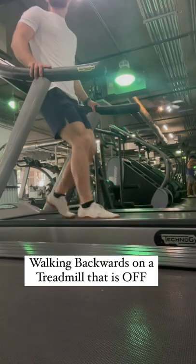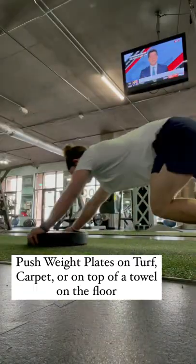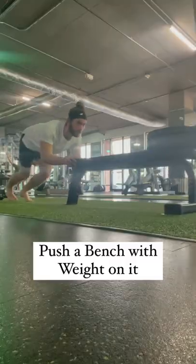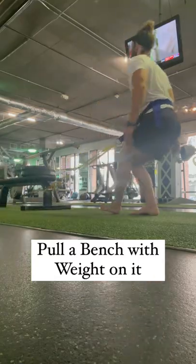First is to walk backwards on a treadmill that's off. Second is to go forward on a treadmill that's off. Third is to push weight plates on turf. Fourth is to push a bench with weight on it — you can also pull this bench back behind you.